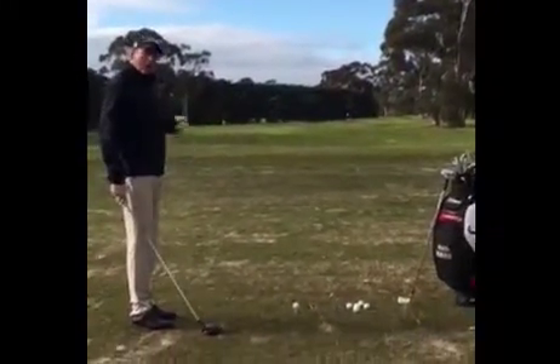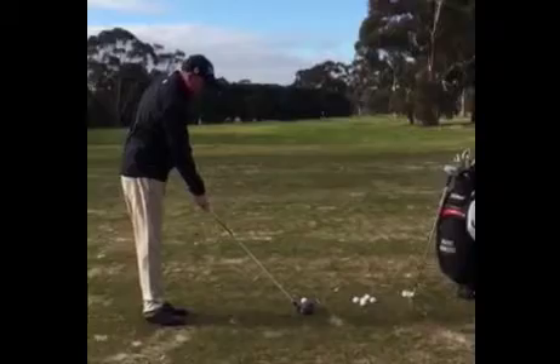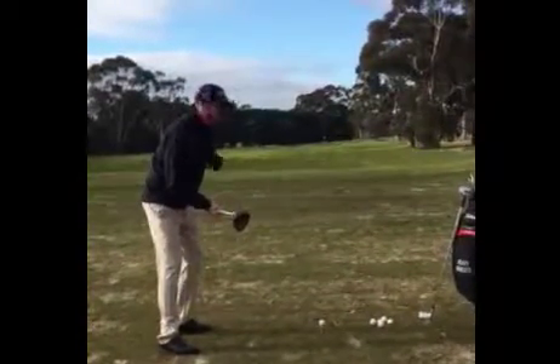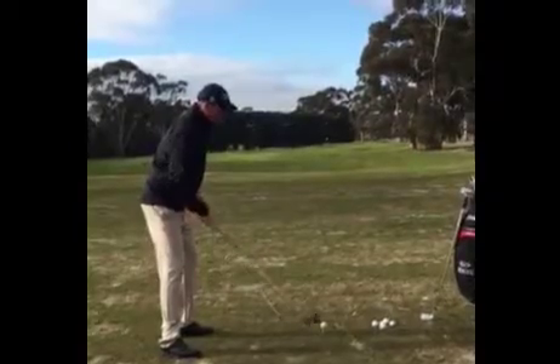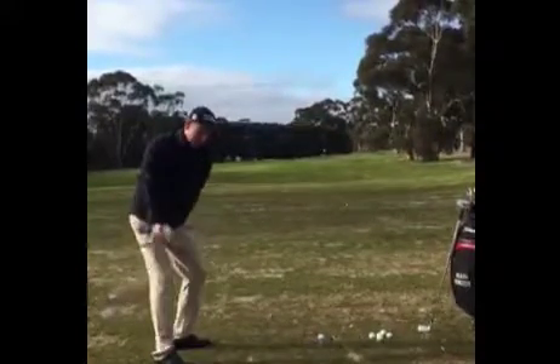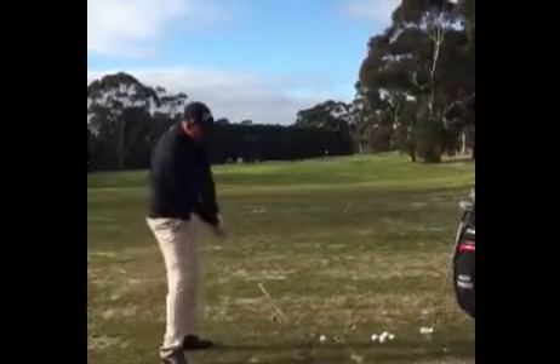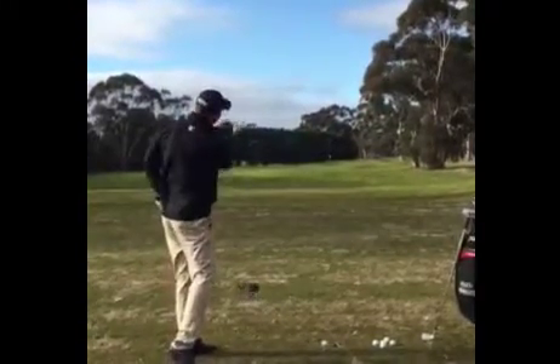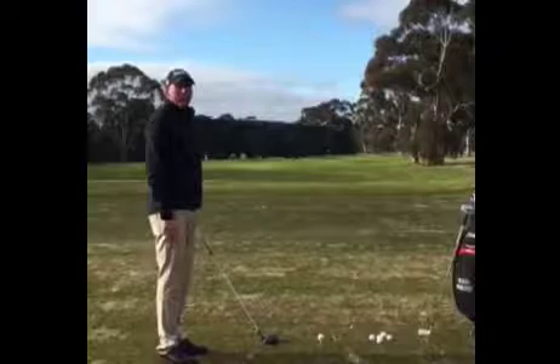So what I want you to do to try with your drive, for those people that do slice the ball, is when you take your set up position, just try and feel like you bring your shoulders and your upper body and point it more towards one o'clock on the target line. That will help to rotate your body and improve your swing path more from the inside, rather than that disastrous club head path that tends to send you out to the right. Give that a go.